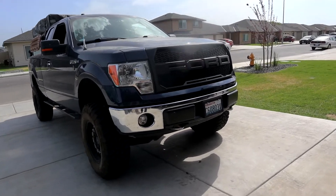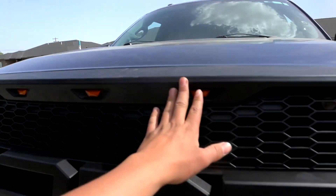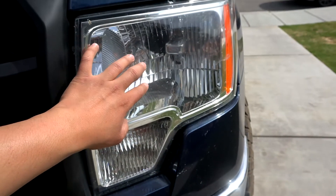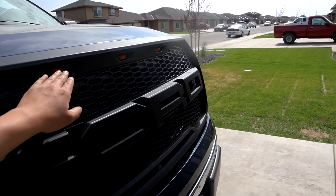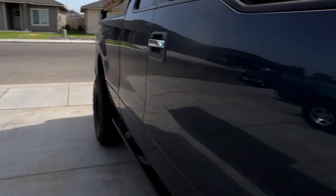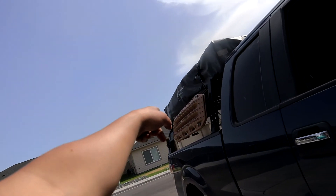I still gotta connect the amber lights — you can see there's a cable right here. I gotta tap them into one of the headlights and connect them so the amber lights turn on. It's gonna look pretty nice. Also, I'm gonna fix that strap on my tent cover — one of them kind of ripped off.